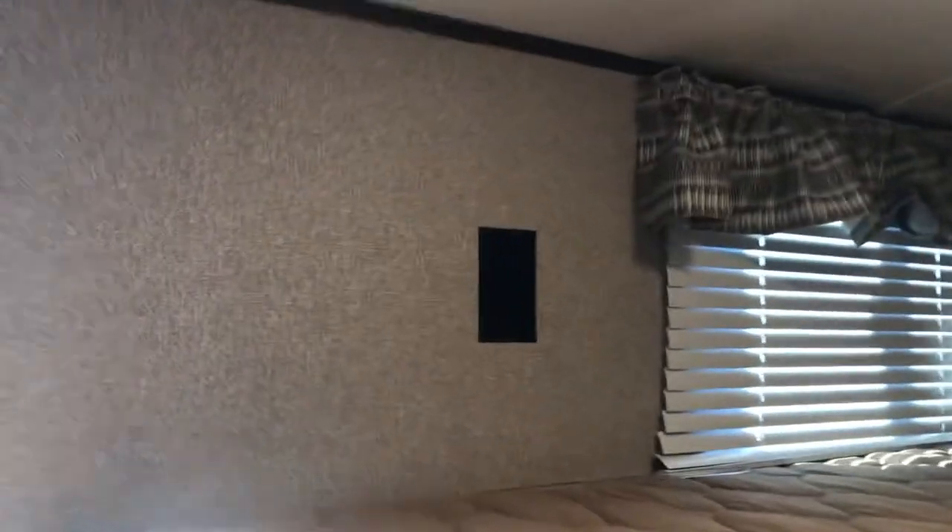Each bunk has a power plug on it, so the kids can bring all their noisy toys. Right opposite the bunk is a nice big closet with a light, so more storage.